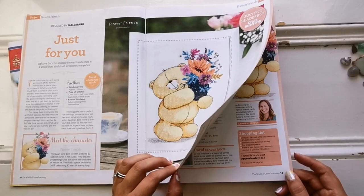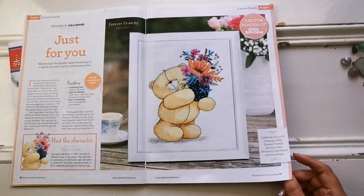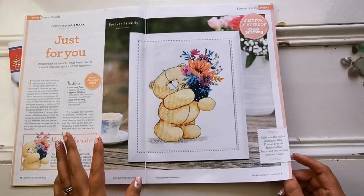It has a shopping list if you want to keep it easy and just go by their recommendations, but you can always stitch these on whatever fabric you want and at whatever size you want. Their recommendations are just that — recommendations.